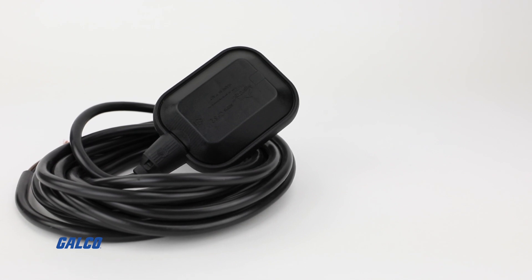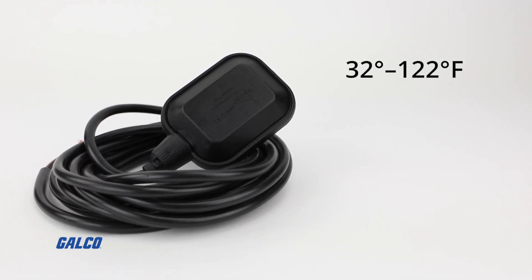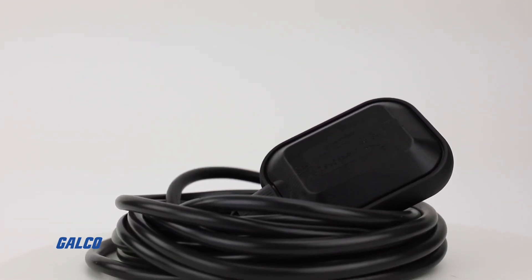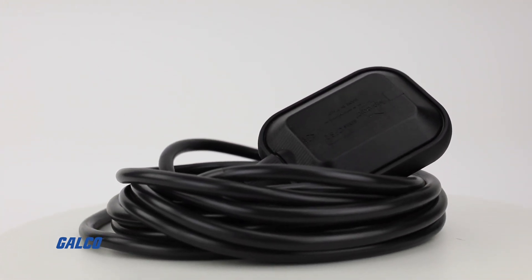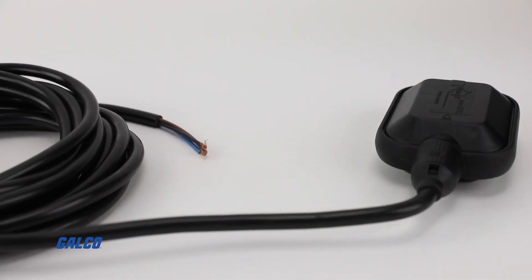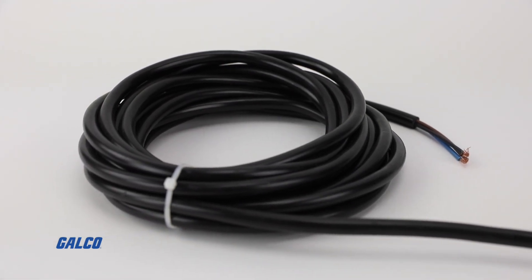With an operating temperature range of 32 to 122 degrees Fahrenheit, this float switch can be paired with additional counterweights and cable hangers to help with mounting applications. Optional cables are also available with cable length options ranging from 10 to 70 feet.